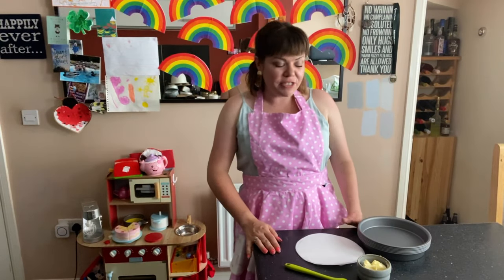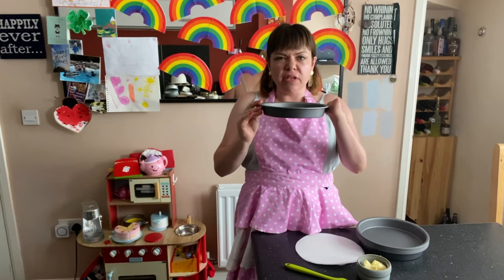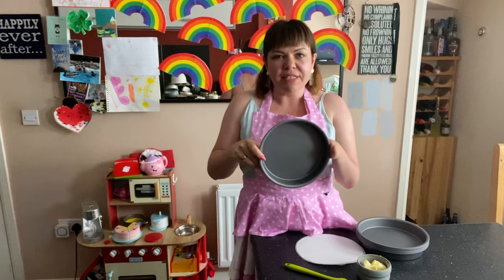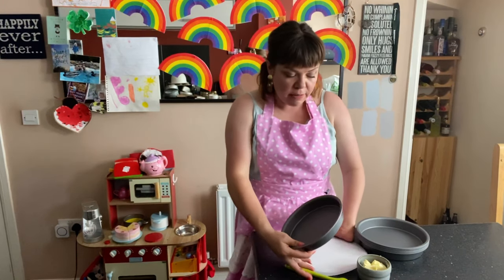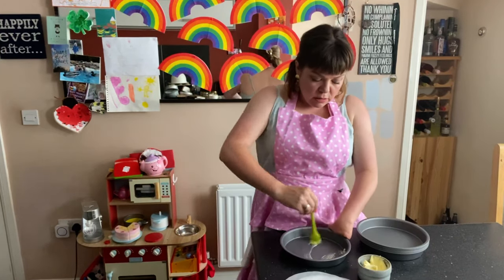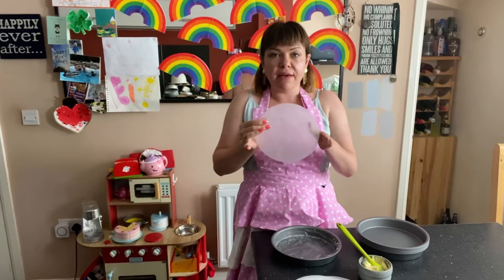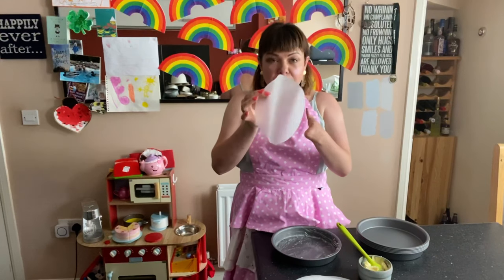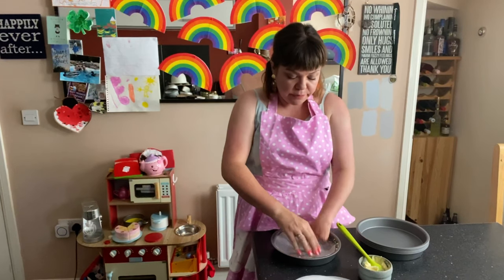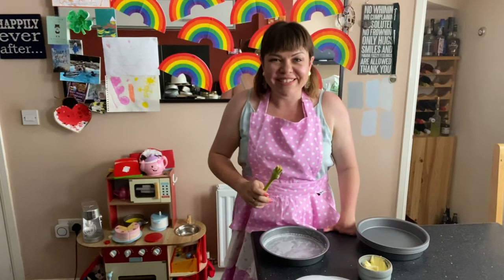The first thing we're going to do is line our baking tins. I've got six 20-centimeter baking tins — you can get these really cheaply in the supermarket for a couple of quid each. They're quite shallow but that's perfect for the size cake we want. I'm going to grease and line them, so I get a pastry brush, a bit of butter, give it a good coating, and then I use these pre-cut parchment paper rounds — they're literally heaven-sent. Just pop them in your tin and you're good to go.